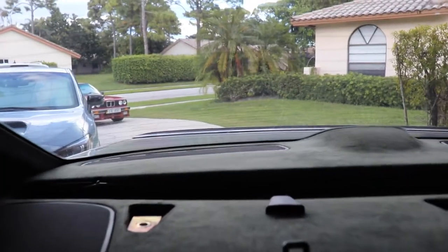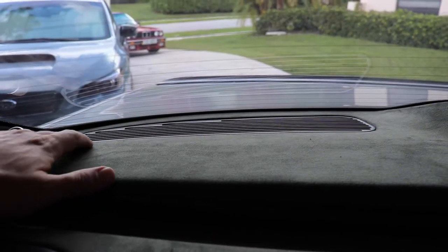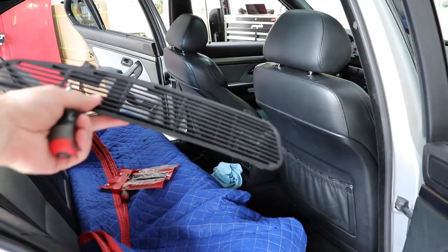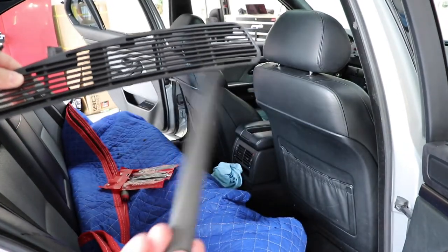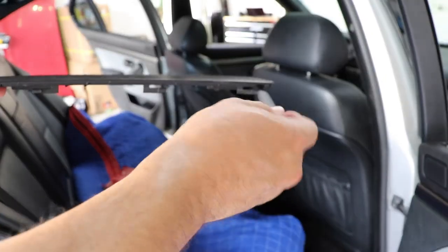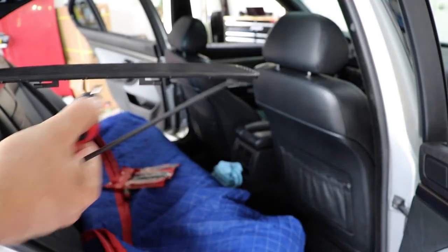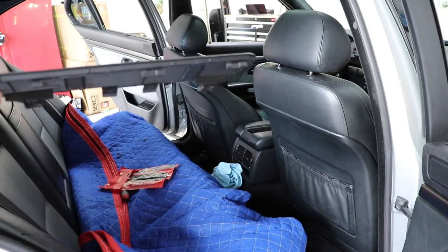Now we've got to remove the vent covers all the way in the back. There should be four clips on the front edge that you need to snap off and they just come right off — just be careful. There are two vent covers on each side. I use one of these plastic pry tools, starting from one side making my way across, and I used a small flathead screwdriver to push on the clips — those are the front clips — and they came right off.